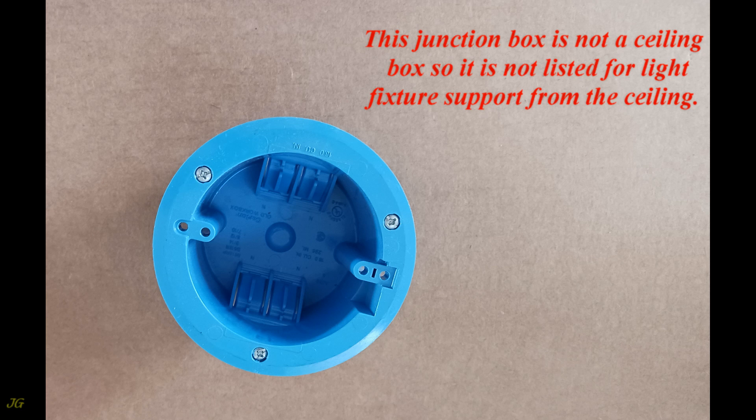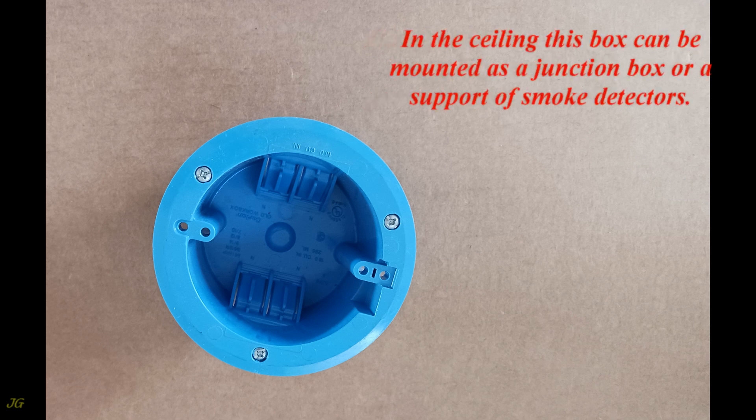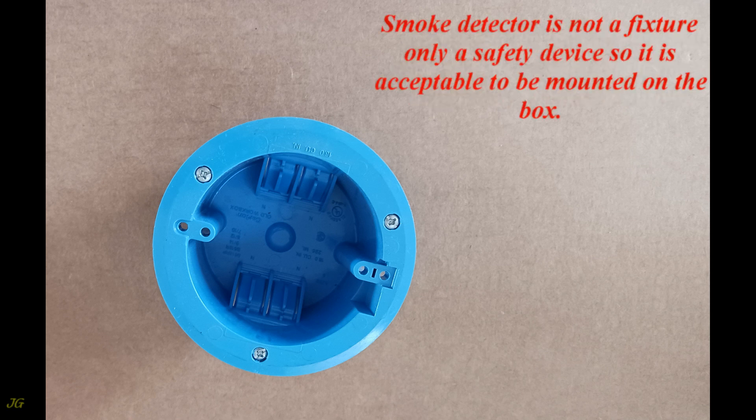This junction box is not a ceiling box, so it is not listed for light fixture support from the ceiling. In the ceiling, this box can be mounted as a junction box or as a support for smoke detectors. A smoke detector is not a fixture — it is only a safety device — so it is acceptable to be mounted on this box.